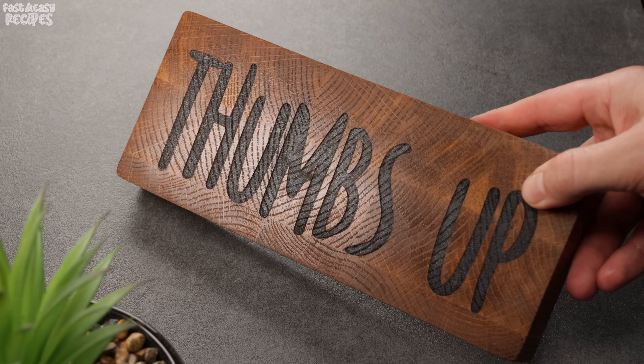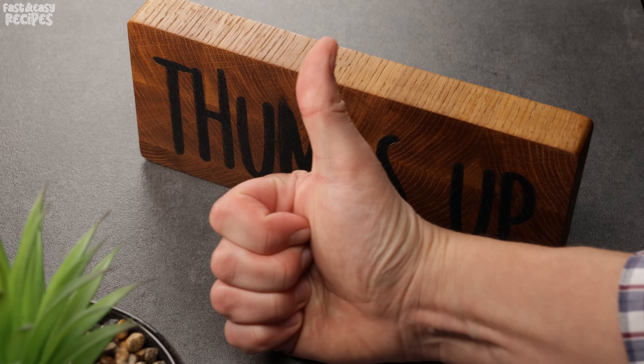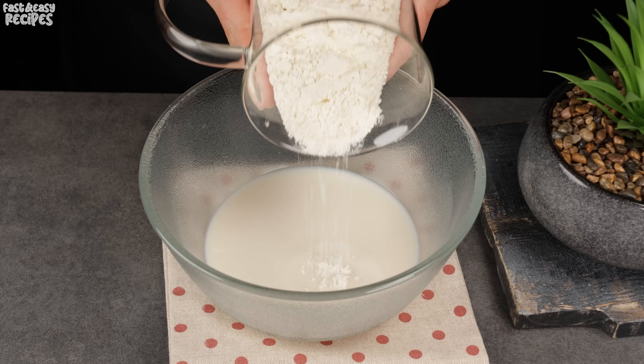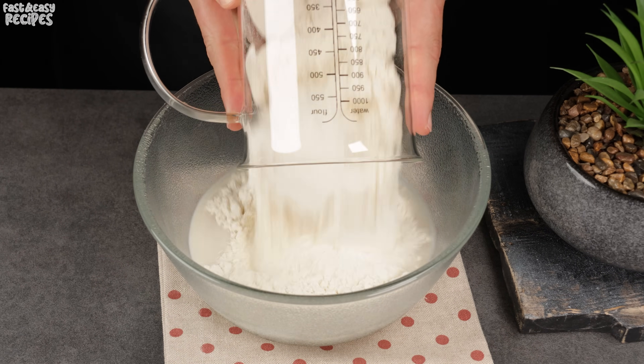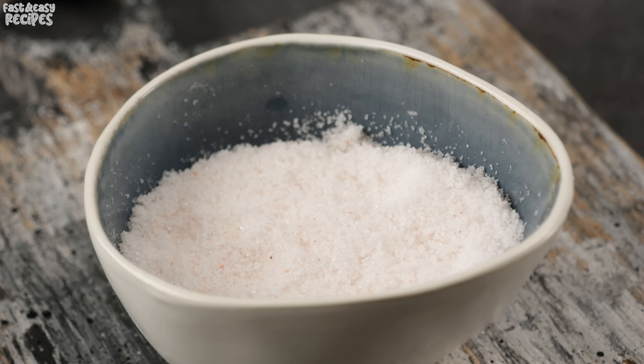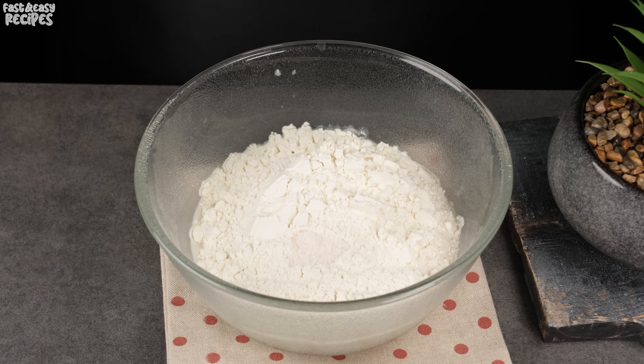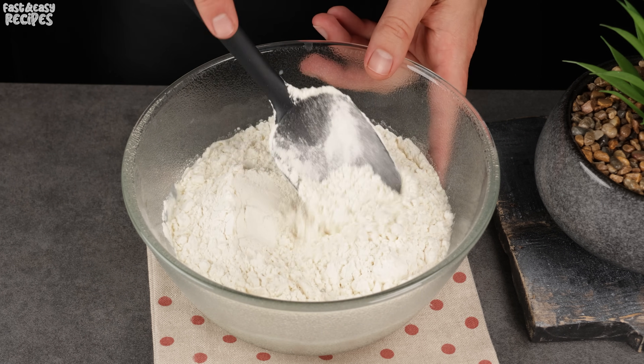Friends, I'd be happy if you could give this video a like — it's the best reward from you. Add 10.5 ounces of all-purpose flour and 1 teaspoon of salt to the liquid. Mix the flour with a spoon.